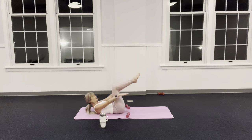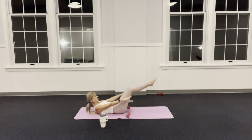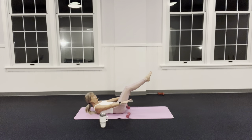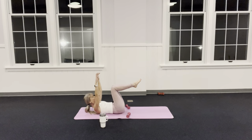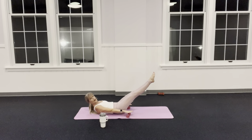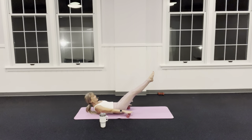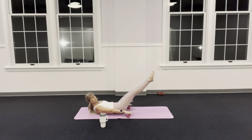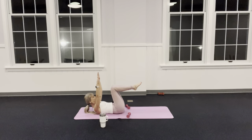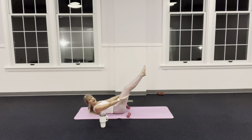Press your legs out with your arms — they tap the weights, then come back into tabletop. You're more than welcome to put your head down, or bring it up when the legs go out and put it back down as you come in. Make sure your back is heavy and squeeze those legs together. Inhale out, exhale in — inhale out, exhale.